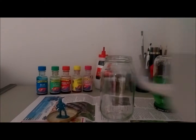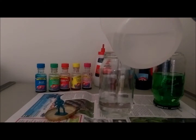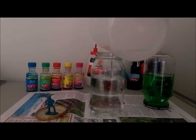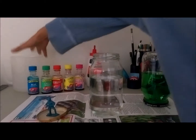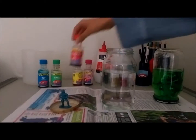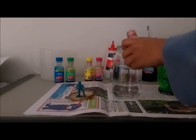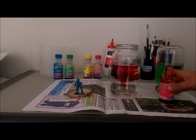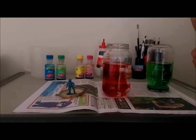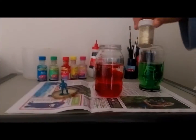Fill it around halfway, a little bit more than halfway. Then I'm going to take my food coloring for the water — today I'm going to be using red. Then I'm going to take my glitter, and today I'm going to be using gold.